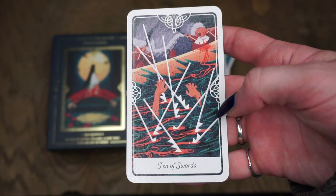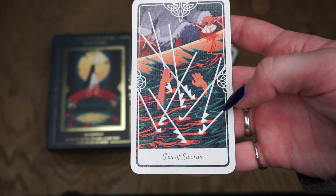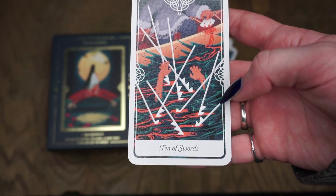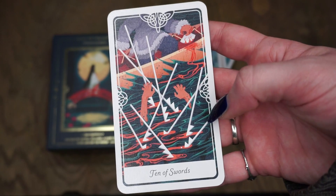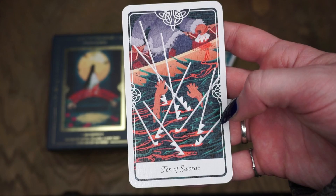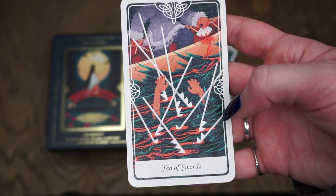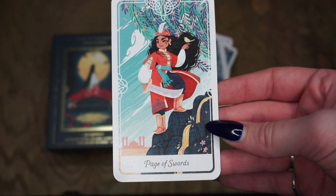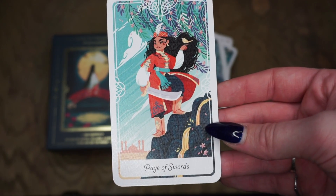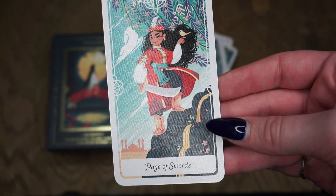Then for the Ten of Swords, we have Sedna from Inuit mythology. This is another card of backstabbing, betrayal, bitterness, and hitting rock bottom — sword cards don't play. Apparently Sedna was killed by her father, who pushed her out of a canoe, and she sinks to the bottom of the ocean and becomes consumed with wrath. The Page of Swords is Princess Parizade, another Arabic folktale — about curiosity, thoughtfulness, and truthfulness. I'm glad all the knight cards are mounted, just as I thought. This is Hang Tuah from Malaysian legend, the Knight of Swords — a card about intellect, bravery, and being action-oriented.